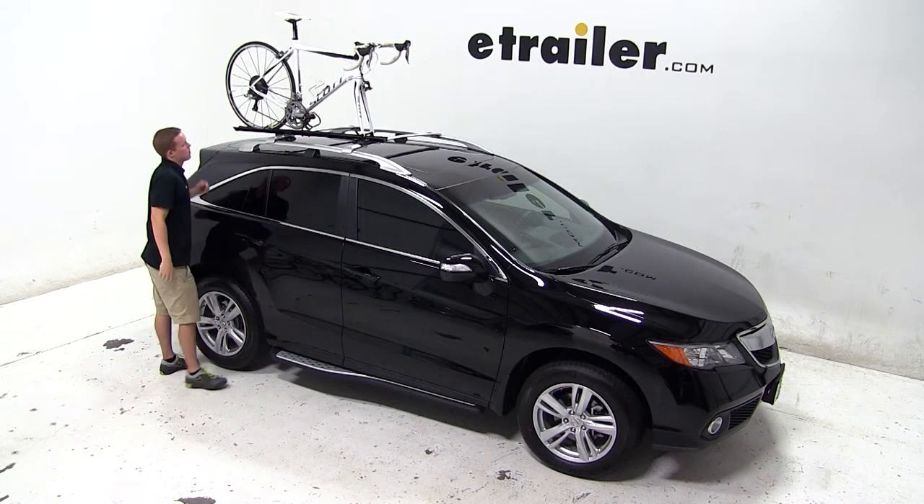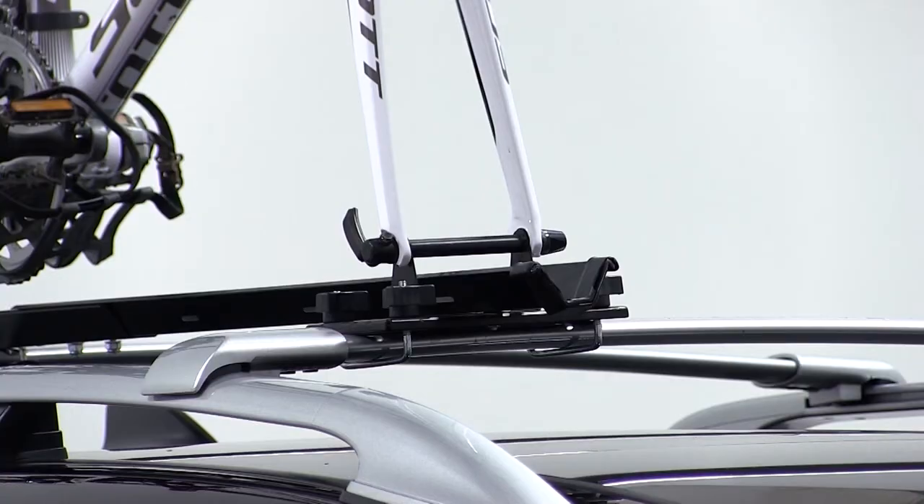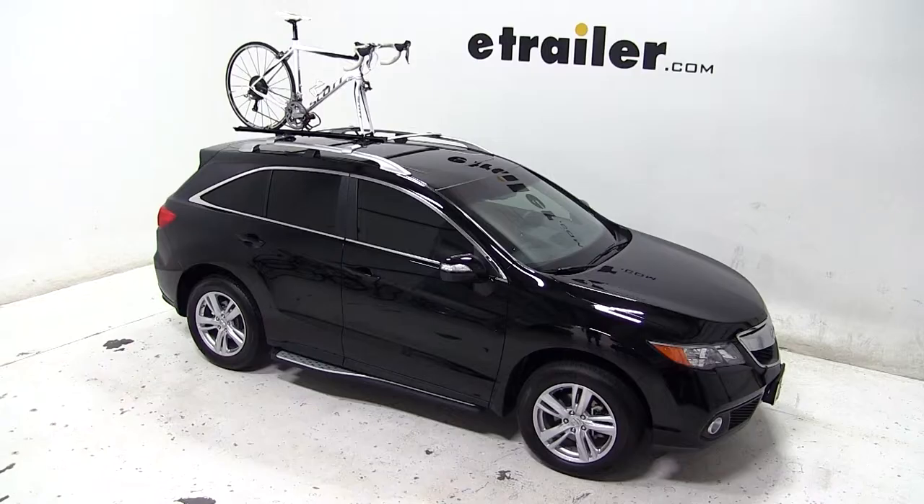Now with our bike all loaded up, that'll complete today's test fit for the Swagman Forkdown roof-mounted bike rack, part number S64710, on our 2013 Acura RDX.